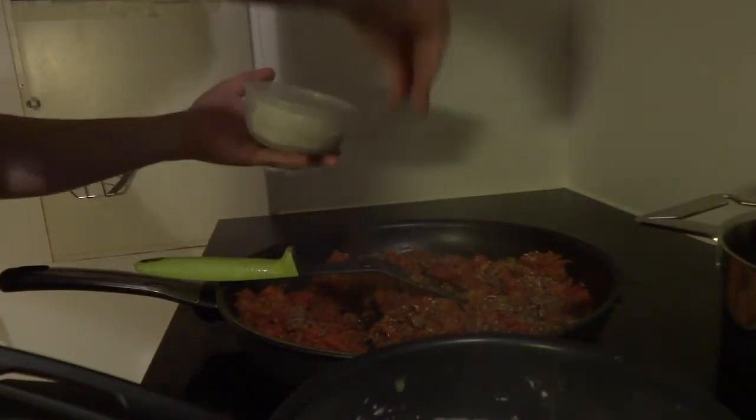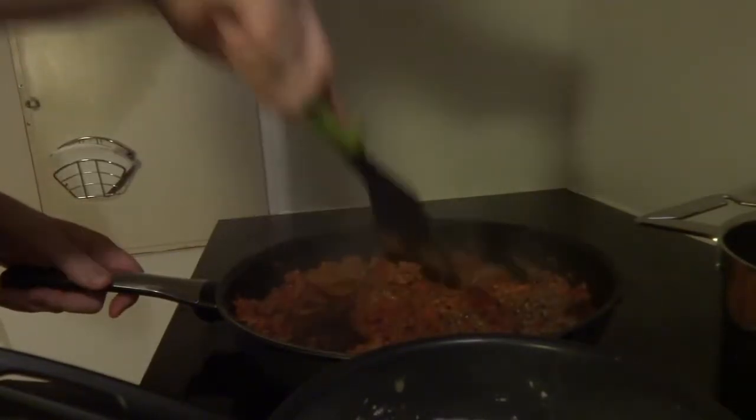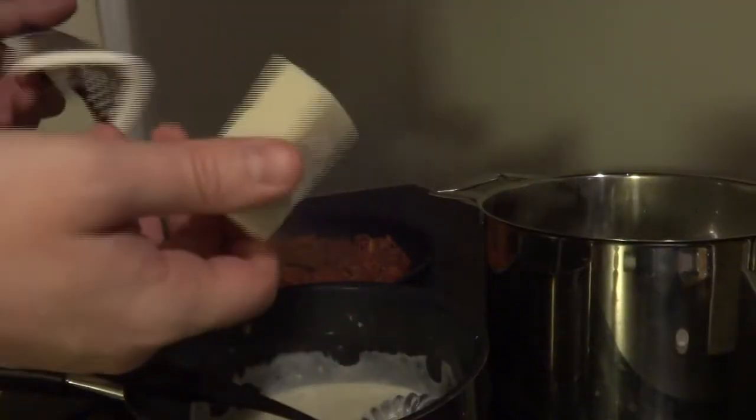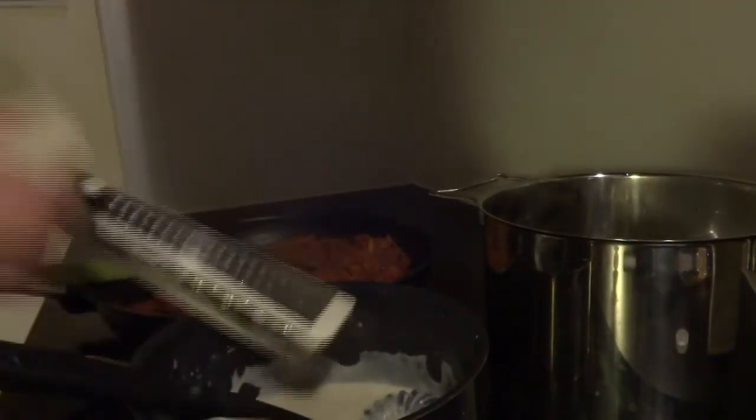Add some oregano and basil — two pinches of that as well. Additionally, I want to put some cheese in my white sauce. I have a stick of parmesan and I'm just going to be grating that in.